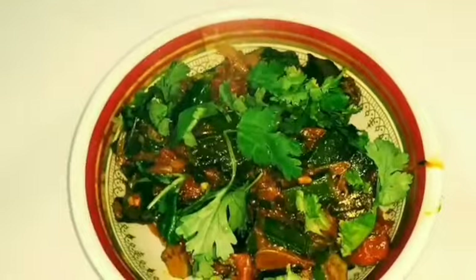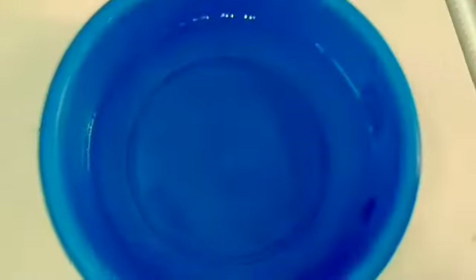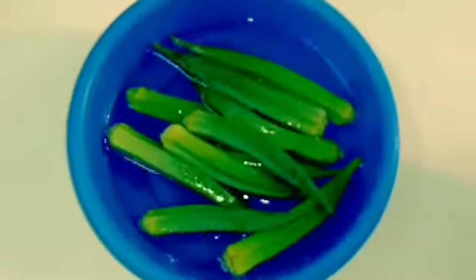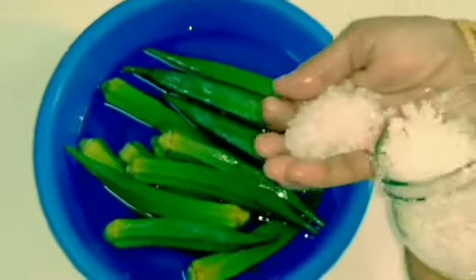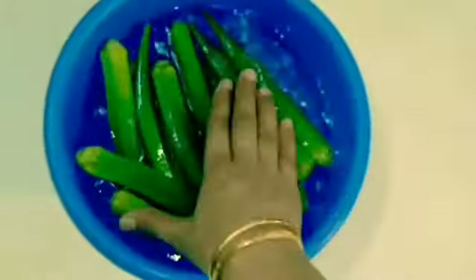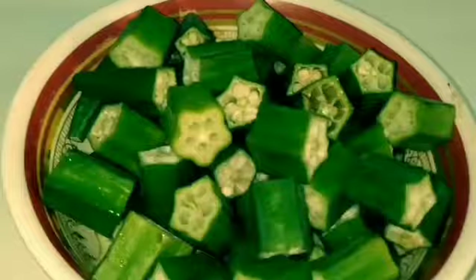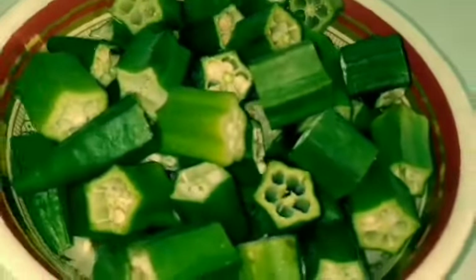For this, I am using 250 grams of lady's finger. Firstly, I soaked the okra in water for an hour with some rock salt in it. Later, I wiped it with a clean cloth and cut it into 1 inch pieces and set it aside.